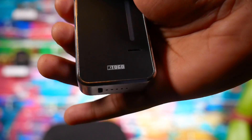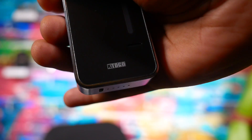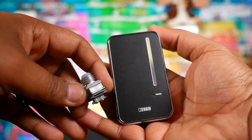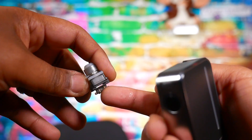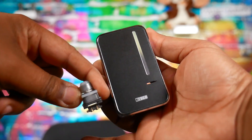On the front face you have the little K Togo logo that lights up when you press the button — that's kind of cool. Right next to that logo is the airflow. The coils have an airflow slot that coincides with the airflow slot on the front of the box, and that's where the magic happens.